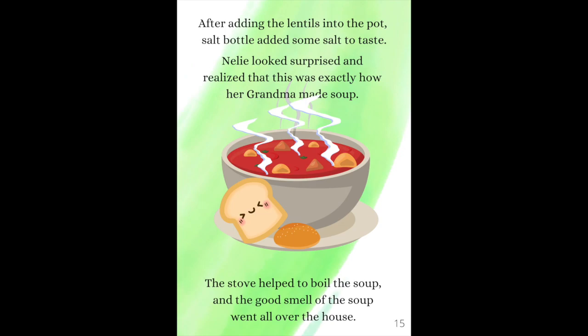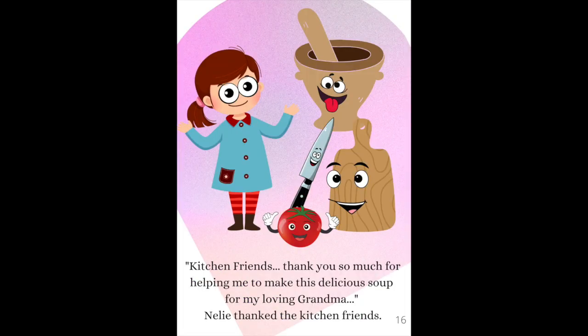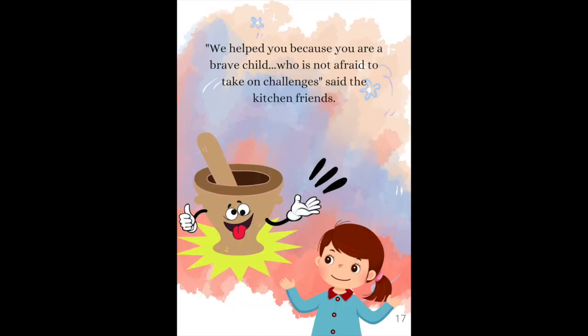The stove helped to boil the soup and the good smell of the soup went all over the house. "Kitchen friends, thank you so much for helping me to make this delicious soup for my loving Grandma," Nelly thanked the kitchen friends. "We helped you because you are a brave child who is not afraid to take on challenges," said the kitchen friends.